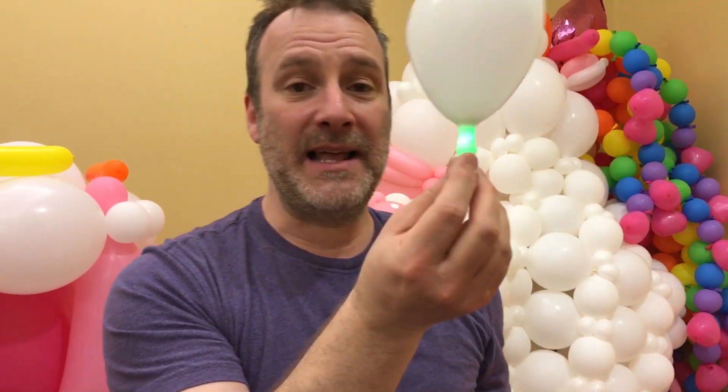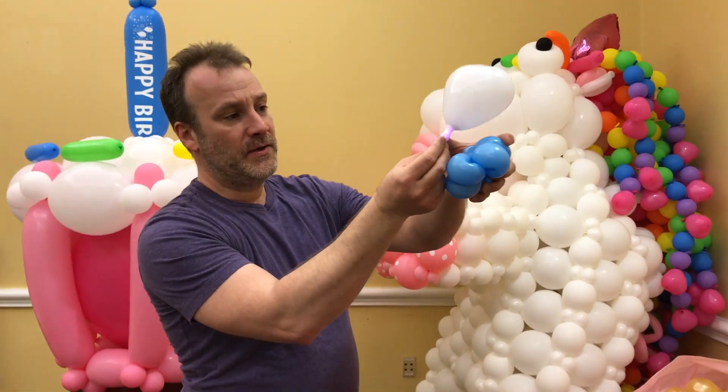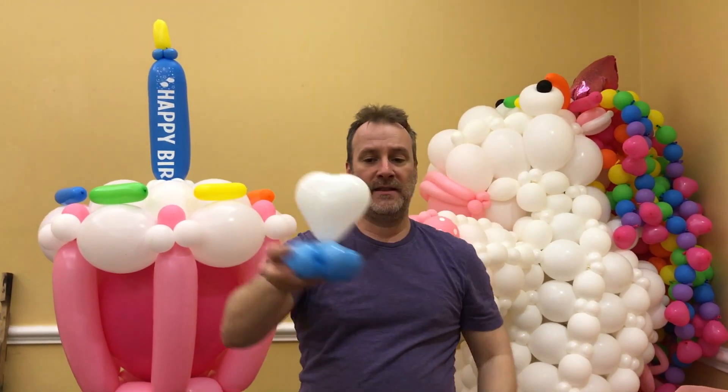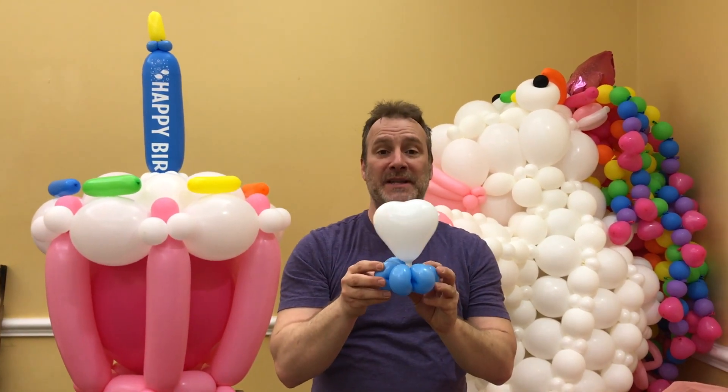It will illuminate the balloon. And with the long metallic neck, you use your thumb here. Insert it, and voila. It's still illuminated on the inside.